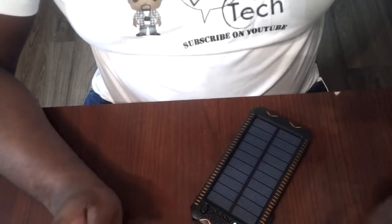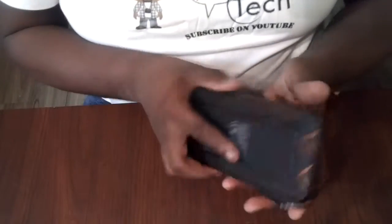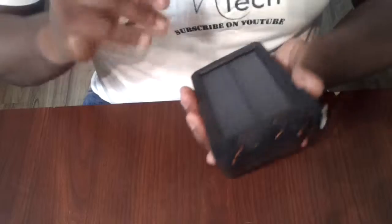Alright, what's up YouTube, this is Pop Tech and I'm doing a review of this solar power USB portable charger. I got this from Amazon for a couple of dollars, so let's go ahead and get into it.